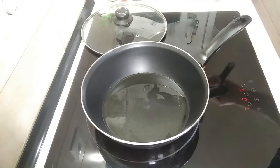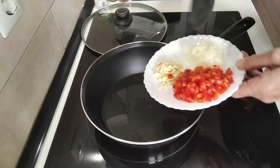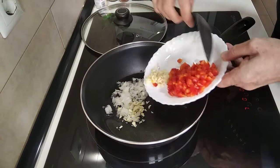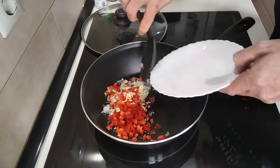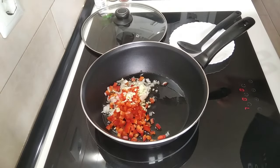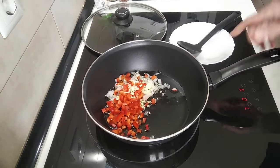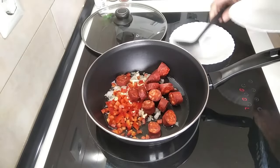So this looks like it's sort of hot — doesn't matter really if it's not too hot. So I'm going to add the vegetables in, and I'm going to add the chorizo in also.